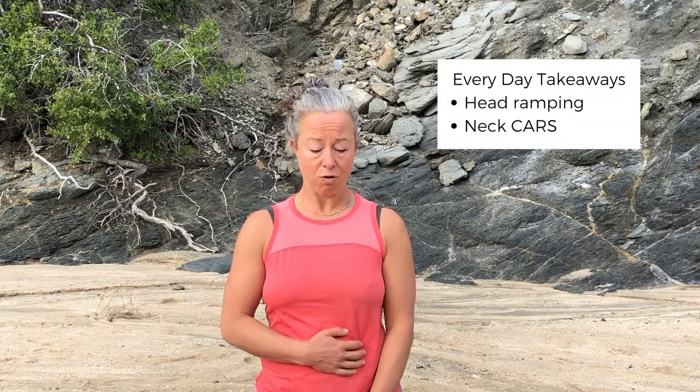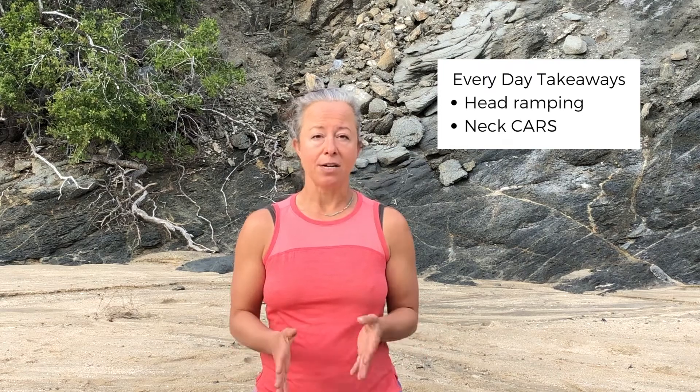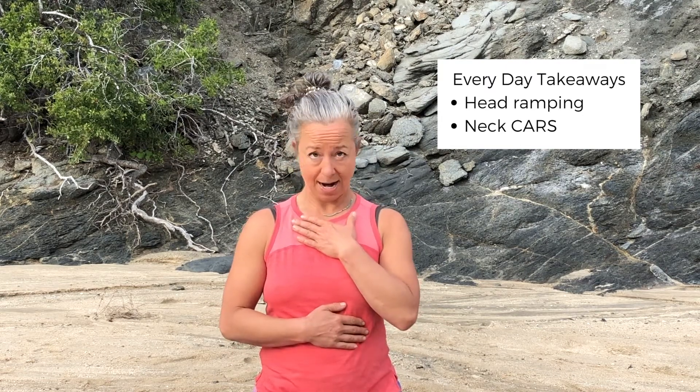That feels awesome — I hope your neck feels really good too. This is my go-to routine. We do it pretty much every day, especially if we've been doing a lot of driving or computing with that tendency for our necks to go forward. Remember the takeaways you can do every day are head ramping and the neck CARs — both awesome exercises. If you enjoyed this, please like it, share it, and check out my website petrafishermovement.com for way more information on movement and exercises for wellness. Thanks so much for joining me!